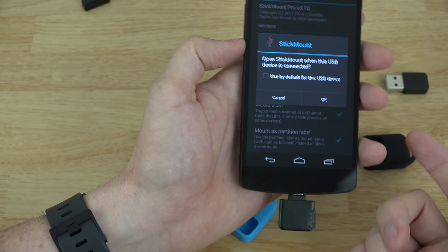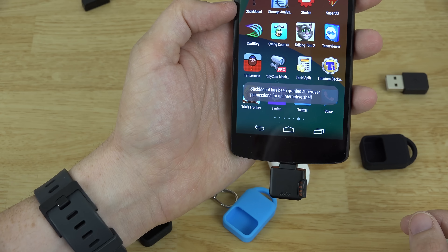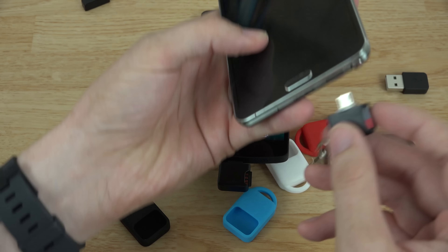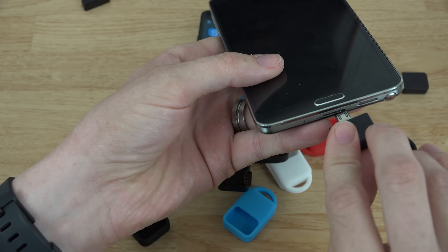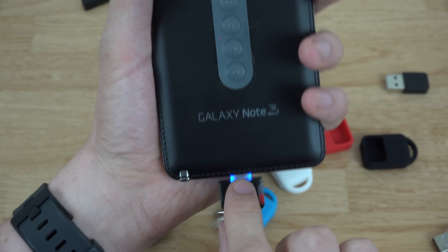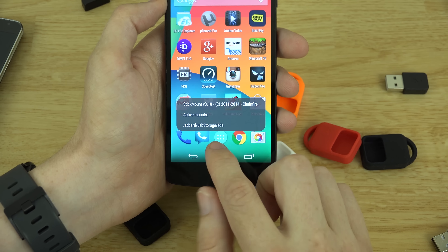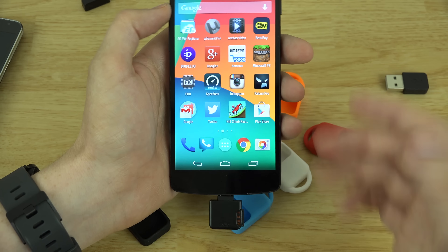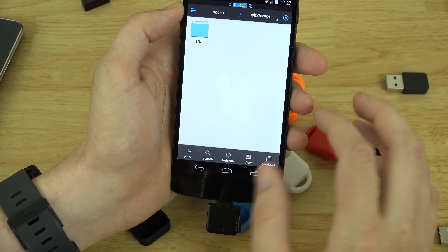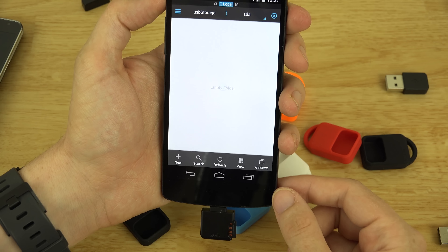I'll go ahead and plug this in. I hope they still have activity lights - I really liked that on the old one. It doesn't look like there are any activity lights on the new one, which is a bummer. On the Note 3, no matter which way you had the device, the LED was visible from front or back and flashed to show activity. With most Samsung or Moto G devices you won't need root, but with root you can access internal and USB storage via SDA.